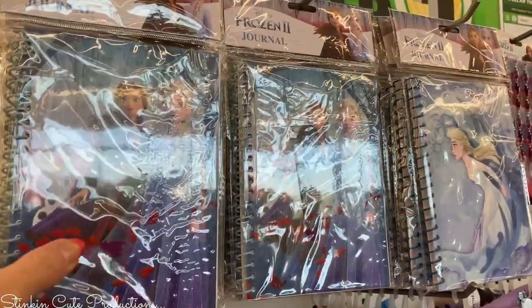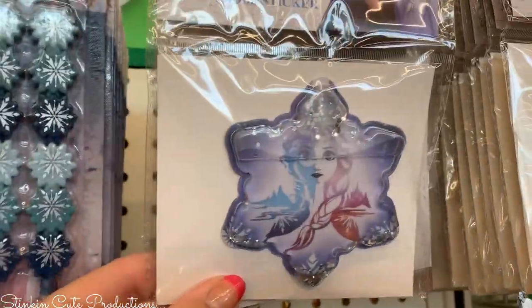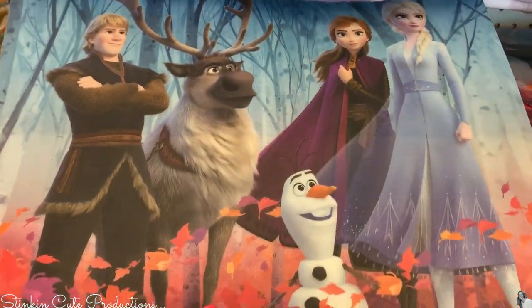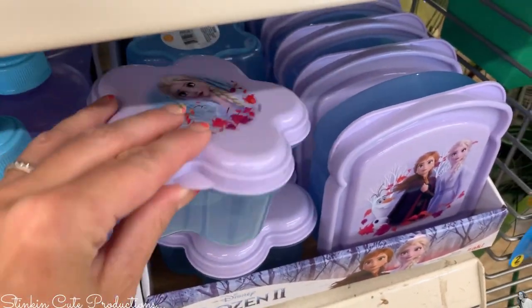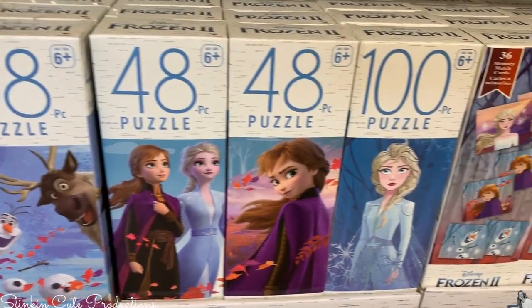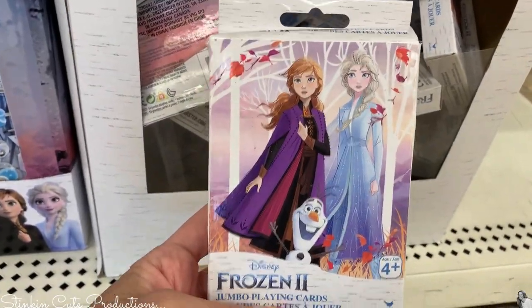Dollar Tree is ahead of the game — they're not waiting for the movie to come out on DVD. They've got a lot of fun Frozen 2 items: journals in different styles, stacked pencils with snowflake erasers, glitter globes, Santa hats, a plastic play mat, juice bottles with a snack cubby at the bottom, a regular water bottle, snack containers, sandwich containers, 48-piece and 100-piece puzzles, a matching card game, a design-your-own rings and bracelets kit, and another card game.